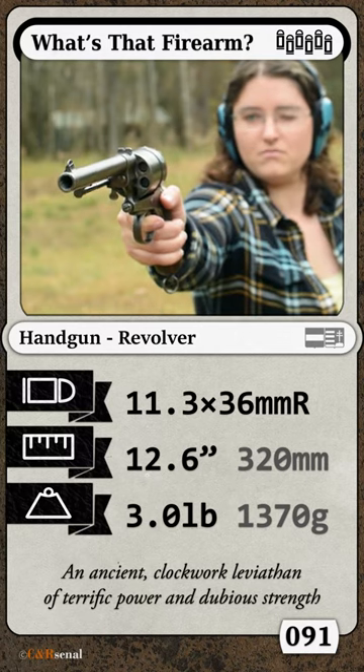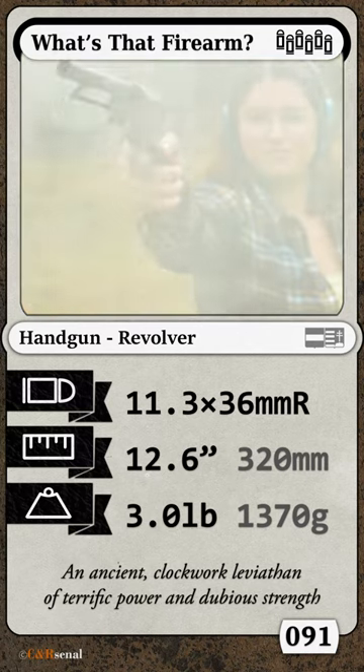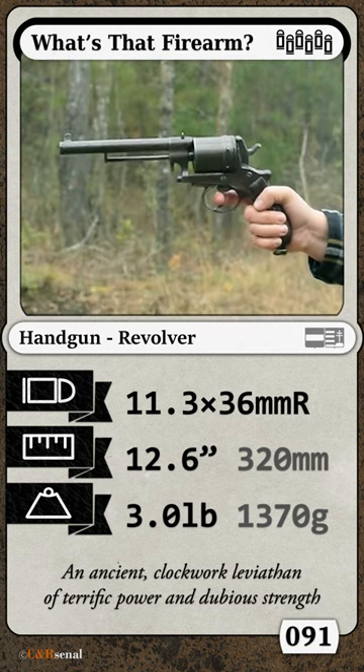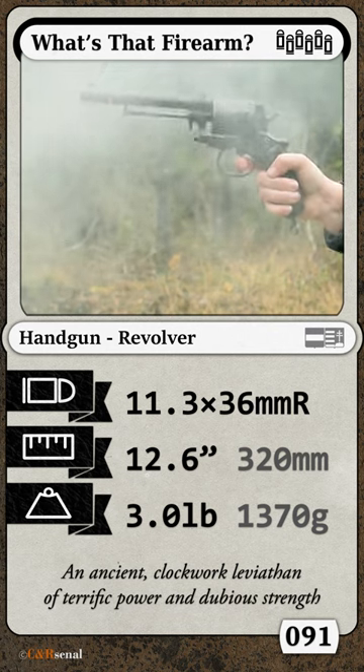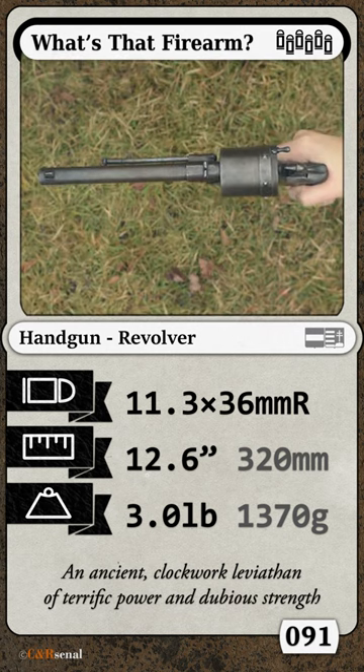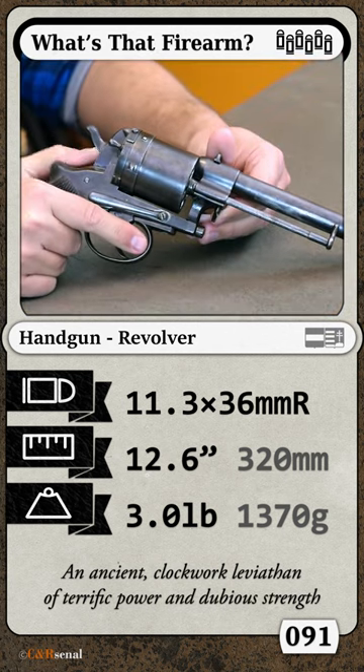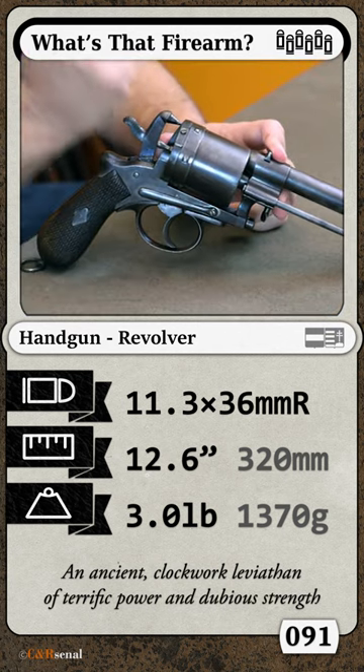This monstrous wheel gun is over 150 years old, all the more impressive as the Austro-Hungarian Empire which spawned it no longer remains. A mix of the old world and the new, this iron-framed, open-top, black powder revolver was also an early adopter of a triple-action lockwork and positive hammer block.